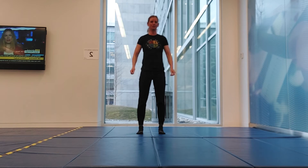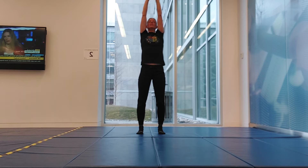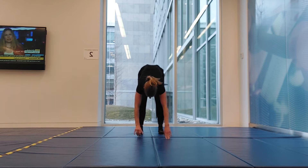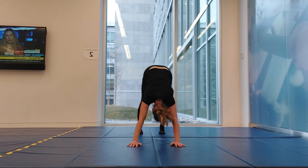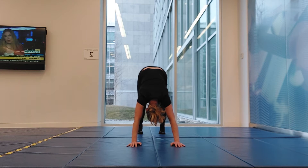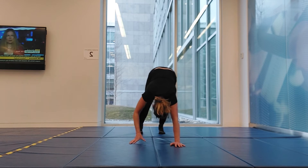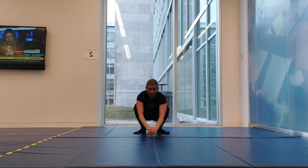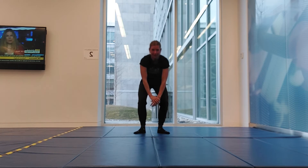Then walk it back, bending your knees, coming into a squat and stand up. We'll do two more of those — reach right up to the ceiling, relax those arms, fold yourself forward, let yourself hang, walk forward into that A-frame position, push those hips up to the ceiling, pedal your feet. Walk your hands back, bending your knees, sitting down into your squat and rock back and forth to get some stretching into those ankles, then stand back up.